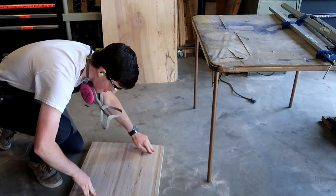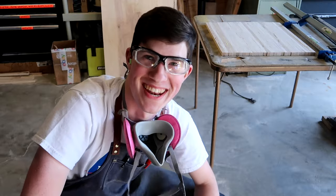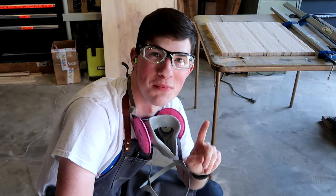Yes! That's really exciting — first successful panel glue up.